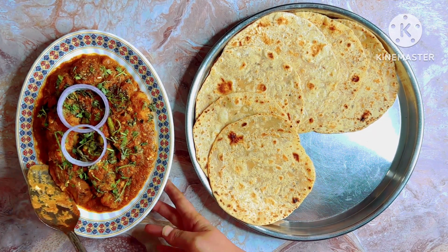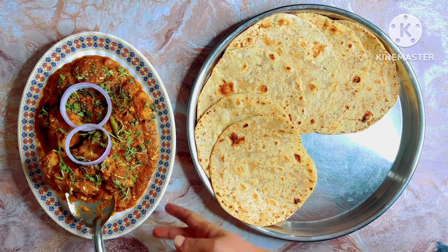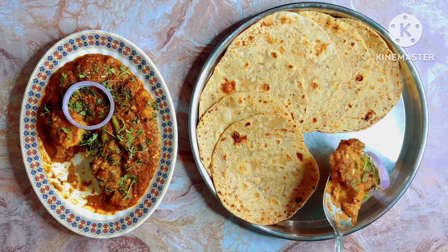If you want to see the recipe, subscribe to this channel. It's a lot of help from this channel.